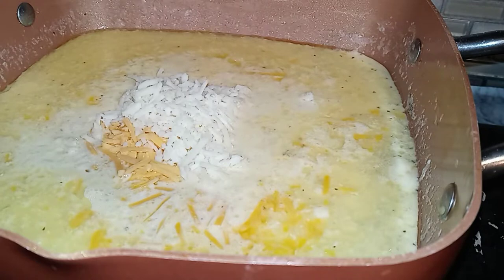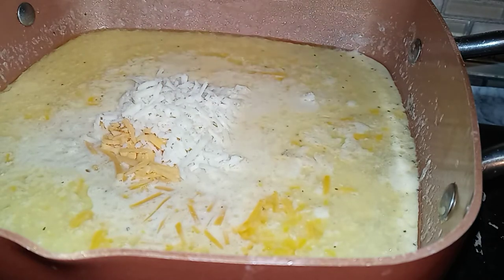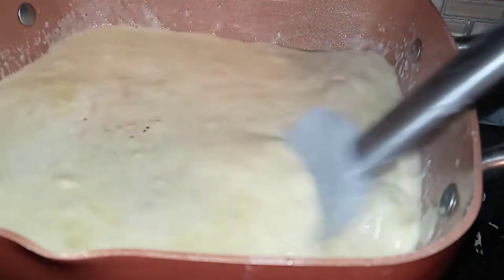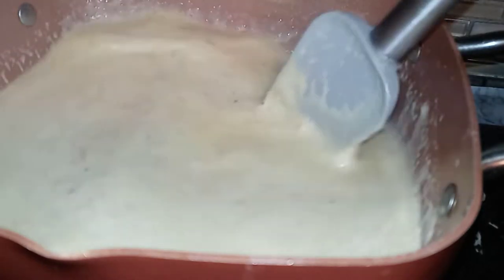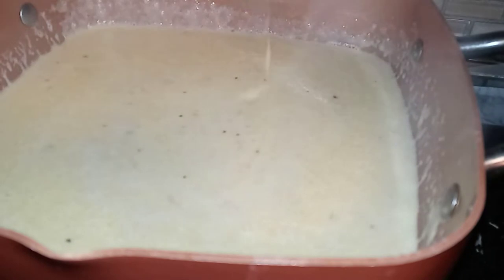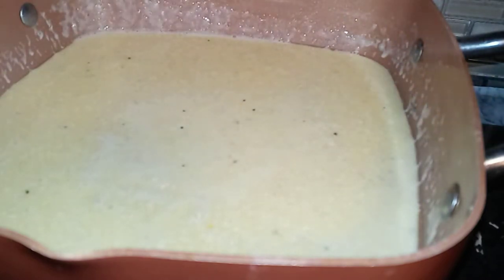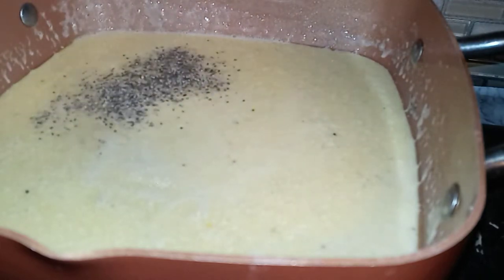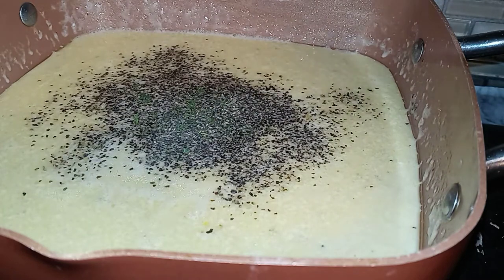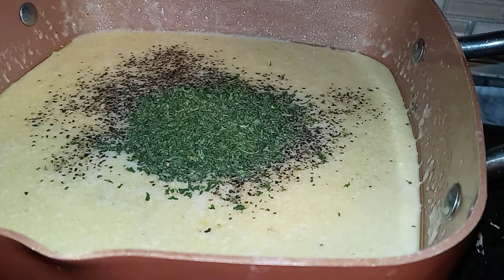Welcome back, YouTube fam. What I went ahead and did is dumped in some Italian cheese blend, some sharp cheddar cheese, some mozzarella cheese, some Mexican four-blend cheese — we're going all out today. Look at all that nice cheese in there. That sauce is going to get nice and thick. We got the Velveeta in there also. I'm also going in with a little bit of black pepper, some parsley flakes for color, and some chopped chives for a little edge and more color.